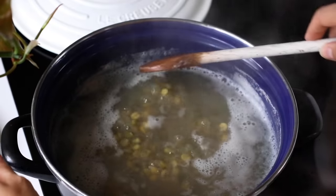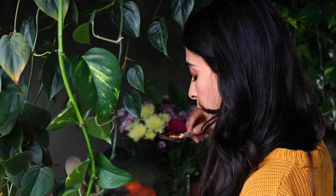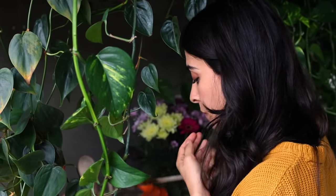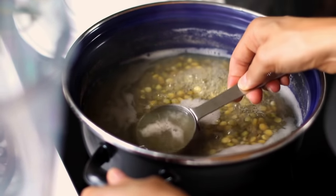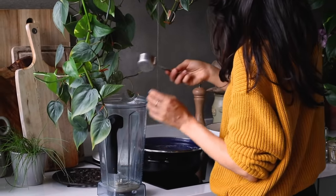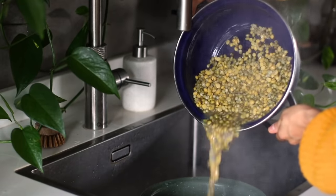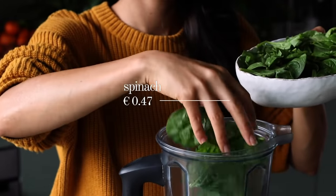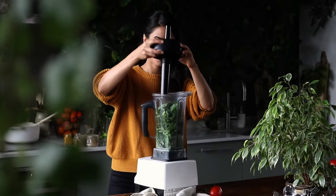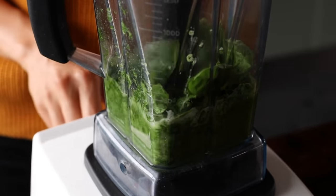Once it becomes aromatic, add in the chopped tomato, stir it in, and drop the heat to low. Go ahead and taste-test the dal and mung beans to check if they're cooked through. If they are, reserve about a third of a cup of the cooking water and transfer it to a blender, then drain the legumes. Add four cups of fresh spinach to the blender, put on the lid, and blitz until you're left with a super vibrant and beautiful green liquid.